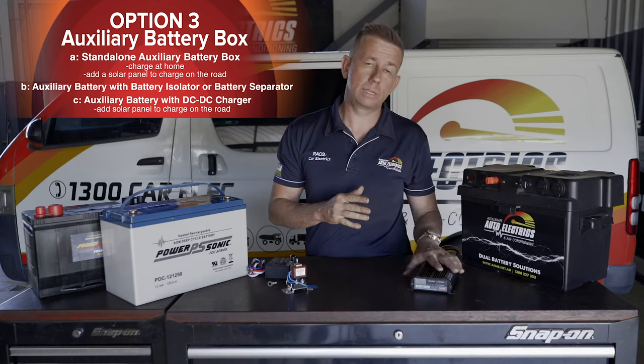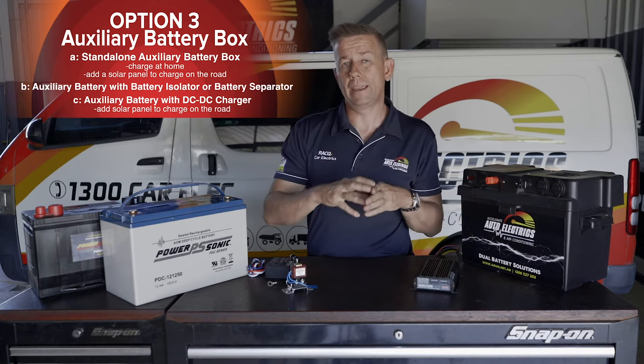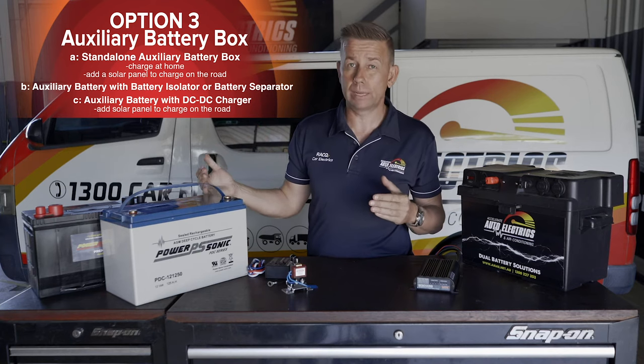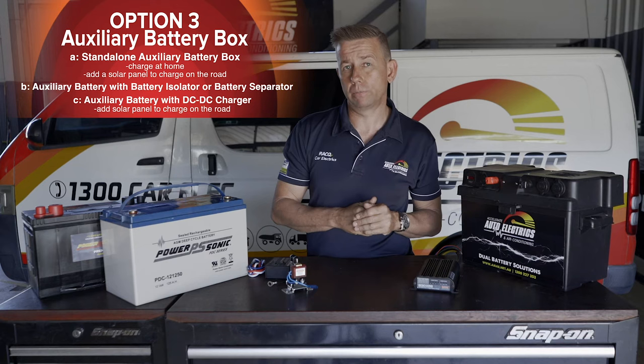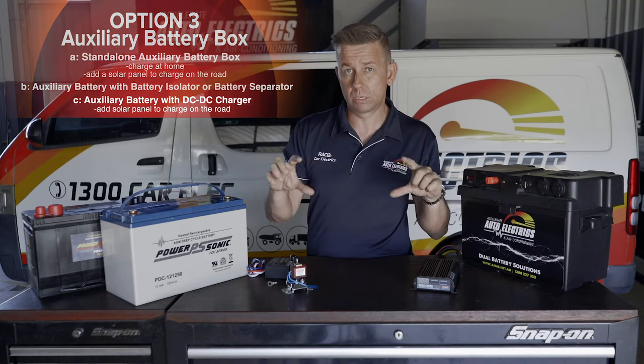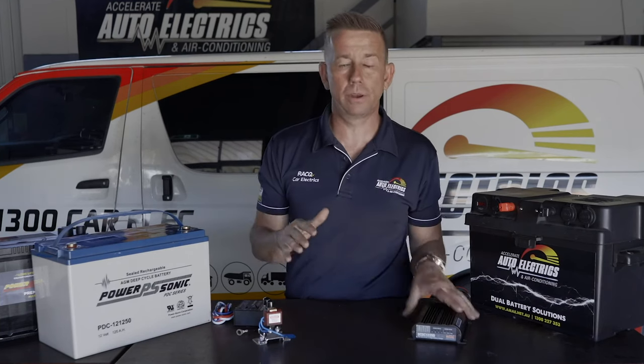Also, most DC-DC chargers — this one included — will have an MPPT solar regulator built in, so you'll get much better efficiency out of your solar panel than with the standard regulator. So at this point we've decided that an auxiliary battery with a DC-DC charger is the way to go — your battery is going to last longer and your fridge is going to run for longer.